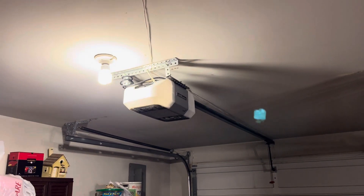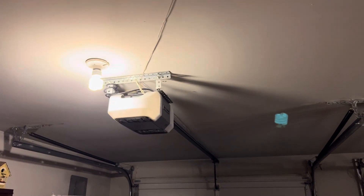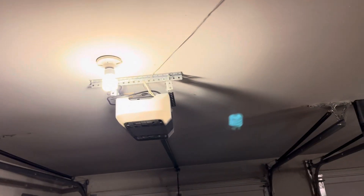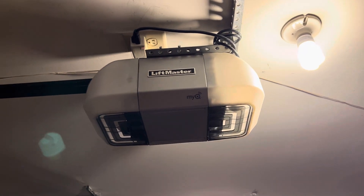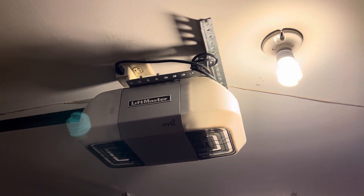I got this opener in, I believe, June of last year, and it must have had some sort of power surge or something because it needed a board and a travel module when I got it. But it works perfectly fine now. I replaced one of the LiftMaster 1245s that was originally in this garage. October 6th is when I put this one up here, of 2023.